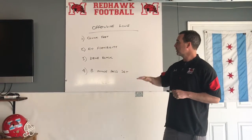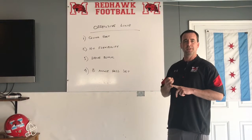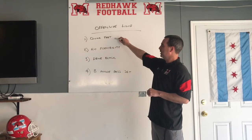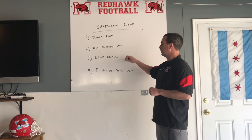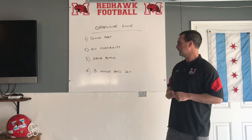The four things we're going to focus on today are drills that not only do we do every day, but they're also things that you can do at home. We're going to talk first about our quick feet, which we do with a speed ladder. Next we'll talk about hip flexibility. From there we'll go to a drive block, and then we'll finish up with a B angle pass set.